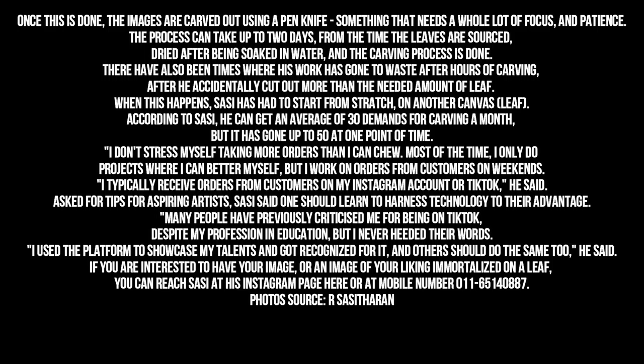Asked for tips for aspiring artists, Sassi said one should learn to harness technology to their advantage. Many people have previously criticized me for being on TikTok, despite my profession and education, but I never heeded their words. I used the platform to showcase my talents and got recognized for it, and others should do the same too, he said. If you are interested to have your image, or an image of your liking immortalized on a leaf, you can reach Sassi at his Instagram page or at mobile number 011-651-40887.